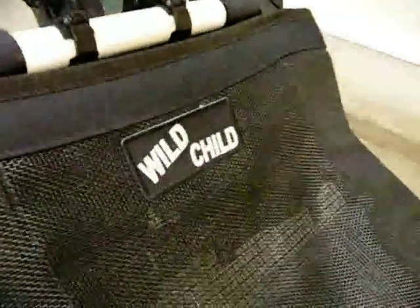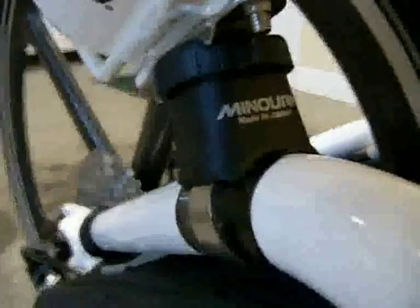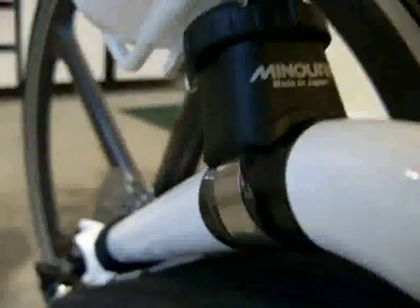On the back here, I mounted a couple of water bottles with these Minoura bottle mounts. I got the white to match the paint of the trike. Those are kind of a pain to put on the first time, but they're well made. I put a little bit of tape underneath, and there are little plastic shims that you put underneath the metal so the paint doesn't get scratched.